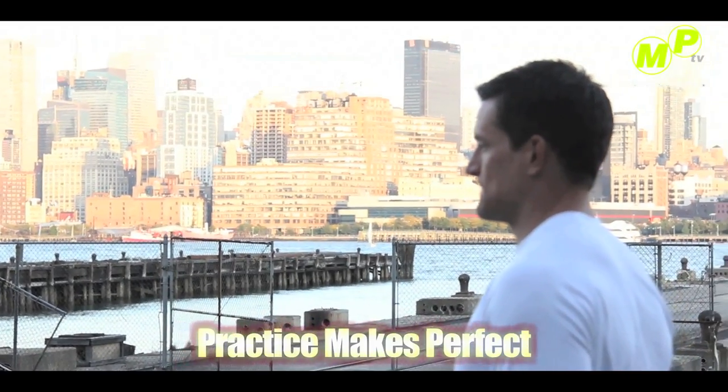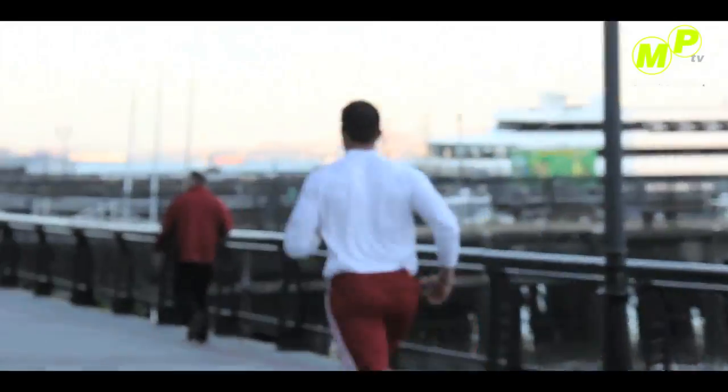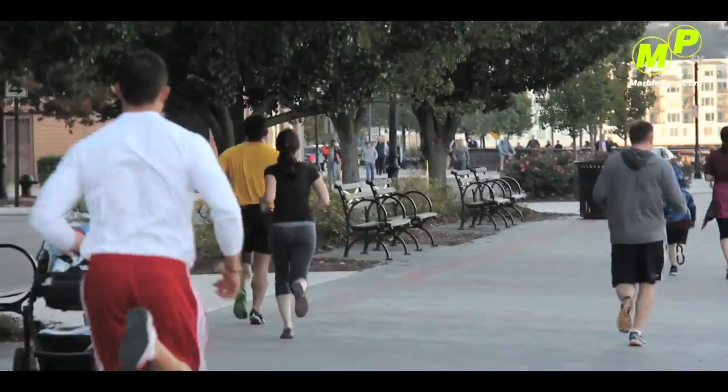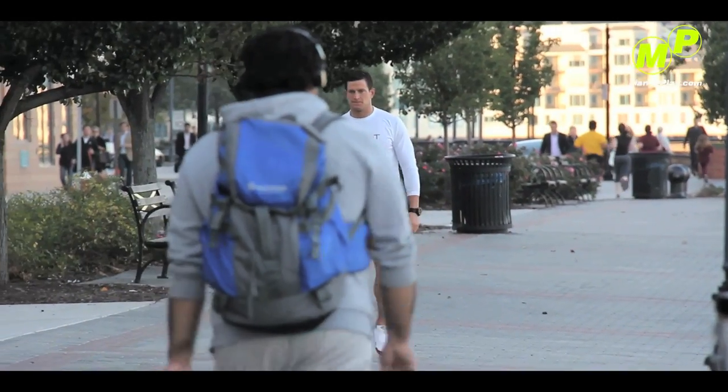Practice makes perfect. As a professional athlete, I'm never going to be perfect, but that's something I strive for every day. It's important to focus and be determined. Adversity is going to hit, but how you handle adversity is what makes you a champion. So go out, have fun, and practice.